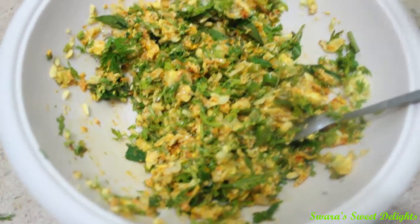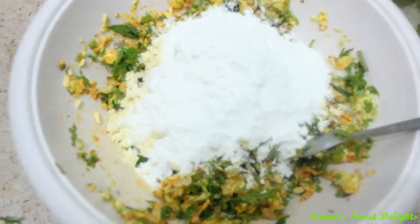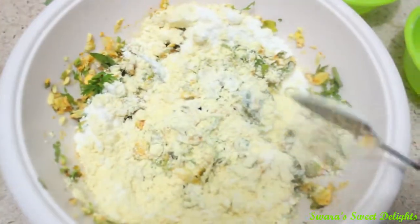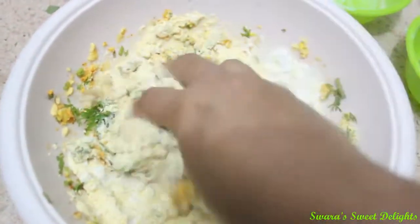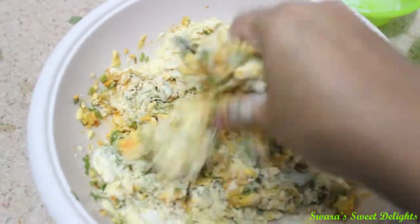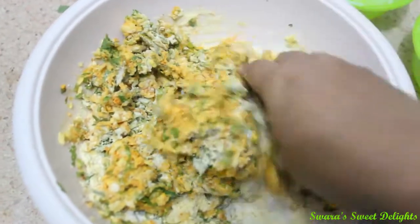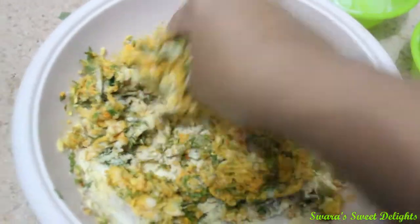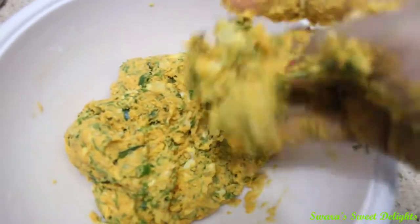Now to this mixture we are going to add our gram flour and rice flour. I am going to mix this well using my hands. There is no need to add any water because sweet corn itself is very moist after grinding, so it will release enough water. We have to make a dry mixture. You can see here our mixture is ready and it should be this thick.